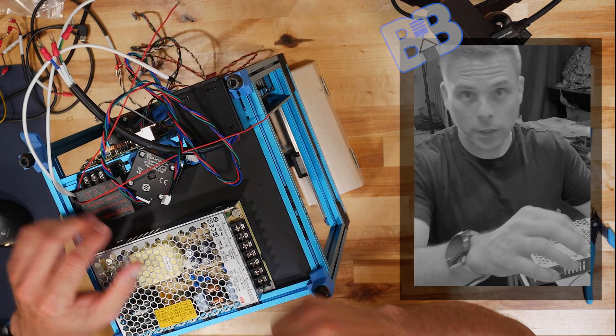Those screws are pretty beefy, so let me get the beefier screwdriver — a Dremel. Amazon link below. We can put that in reverse — when you push on it, it works. We'll loosen up these three screws. We do not need to take them all the way out; it's easier if you don't on these terminals.